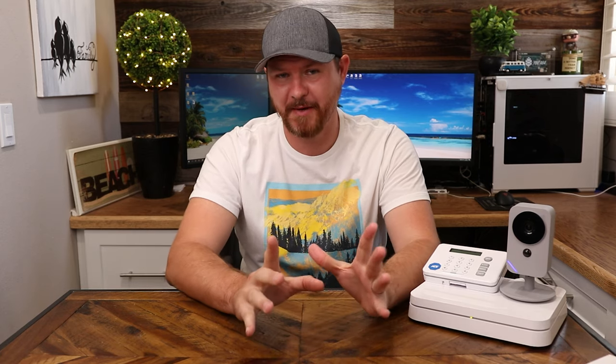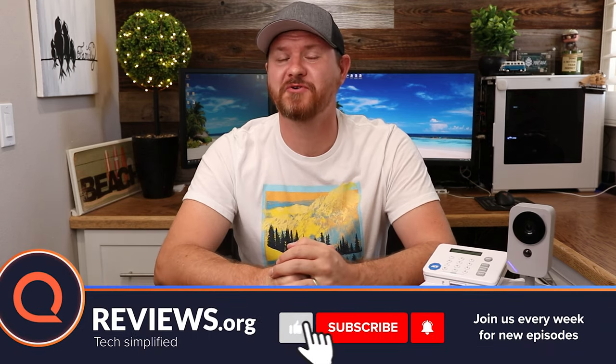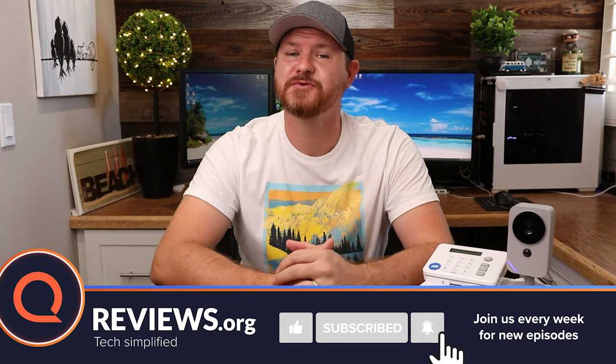So in the video today, we're going to take a look at their website, and I'm going to show you my experience of ordering one of these through their website. I'll then show you guys what comes in the box. We will do the setup, go through the app, talk about some of the features, and then at the end I'll give you the conclusion of this system. But before we get started, don't forget to subscribe and hit that notification bell so you don't miss out on future videos like this one.